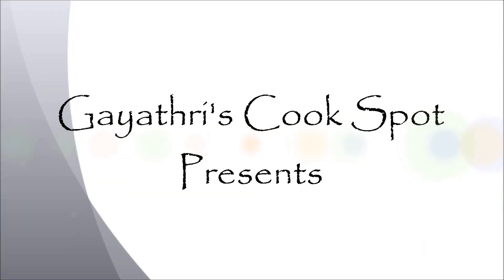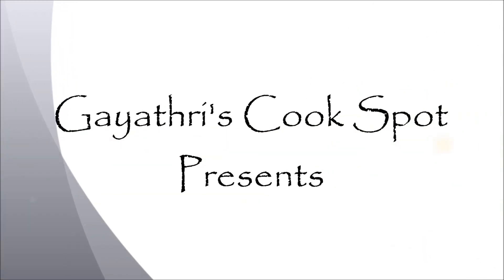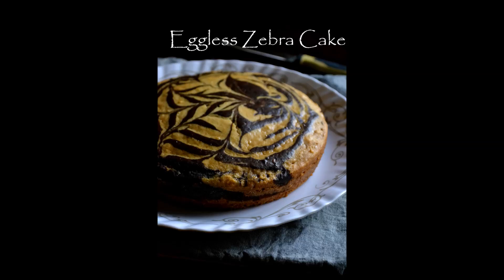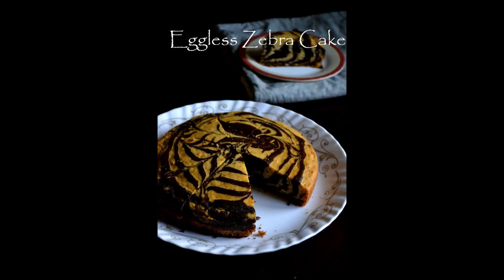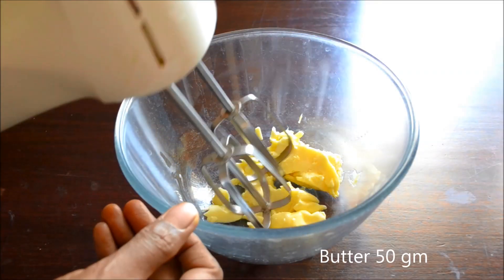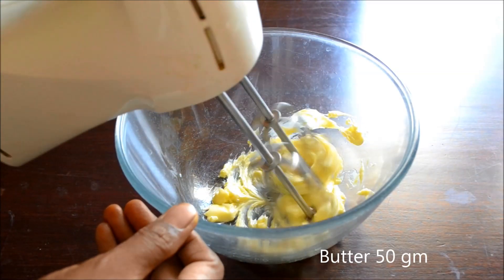Welcome to Gayathri's Cook Spot. I'm Gayathri Kumar and today I'll show you how to make a delicious eggless zebra cake. This is a condensed milk and butter based recipe and it's so easy to make. Preheat your oven to 180 degrees centigrade before starting your recipe.